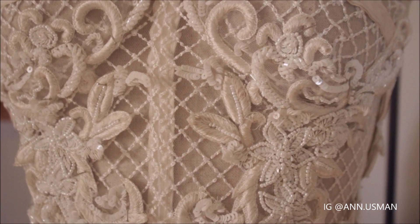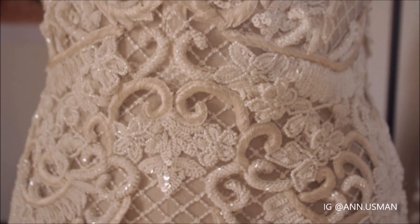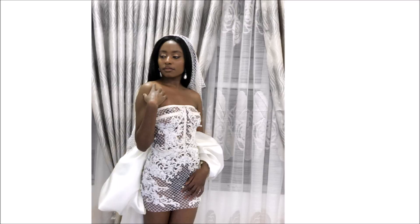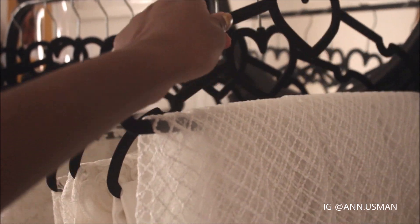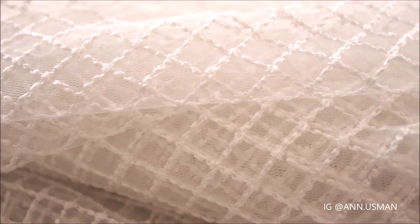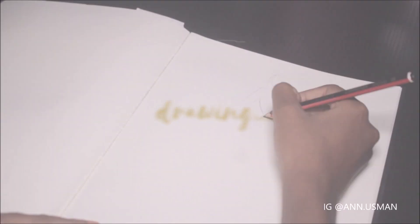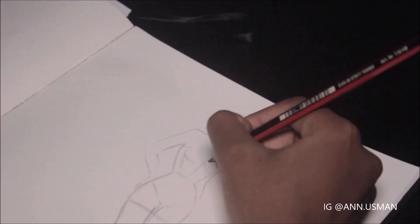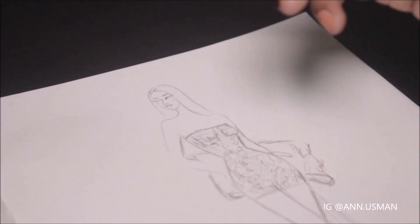Hi guys, welcome to my channel. I hope everyone is staying safe. I'm back with a process video of making this mini wedding dress. The dress is transparent with some embroidered appliqué on it. I think any bride can use this probably for her after party, or the daring bride can actually use it for her wedding.